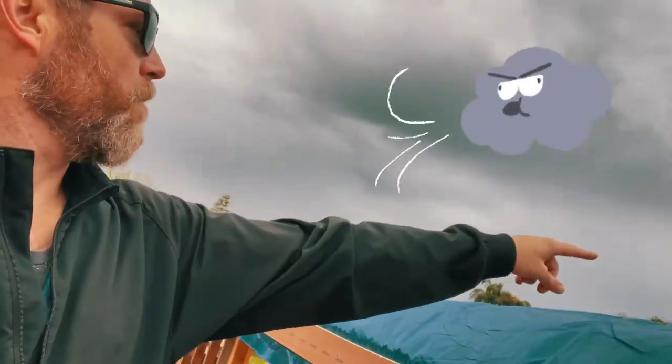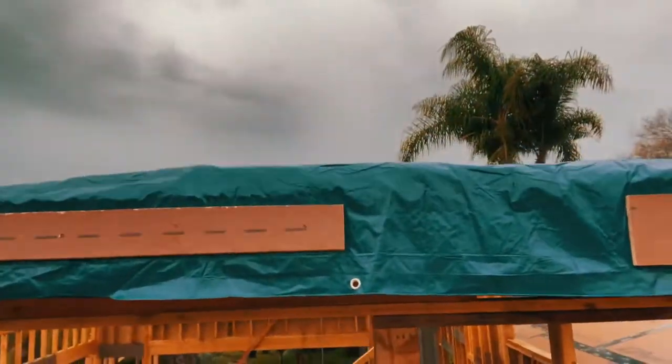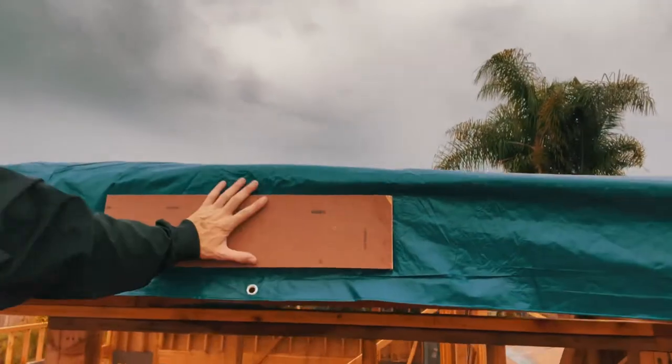And you can see the tarp's already wanting to come up there. I'm going to hurry up and get that done. But these battens here — that's what holds the tarp down. In this case, I'm using a scrap piece as a batten and I'm going to continue.